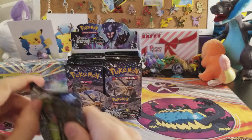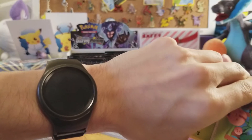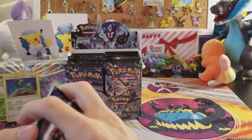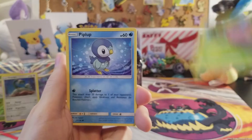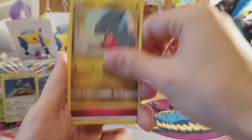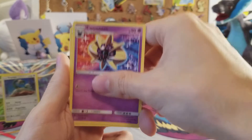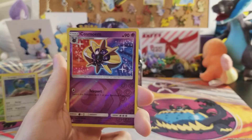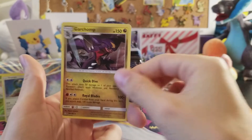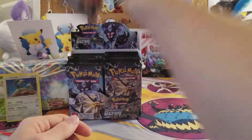Just a bunch of holo rares — we need some ultra rares! What are you doing, Ultra Prism? Give us the ultra rares! Next pack we have Cherubi, Piplup, Snover, Murkrow, Gible, fairy energy, unit energy, Cosmoem, Looker, a reverse Cosmoem, and the rare is a Garchomp — not all over, okay.